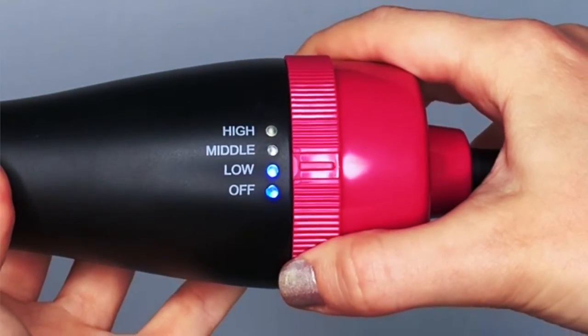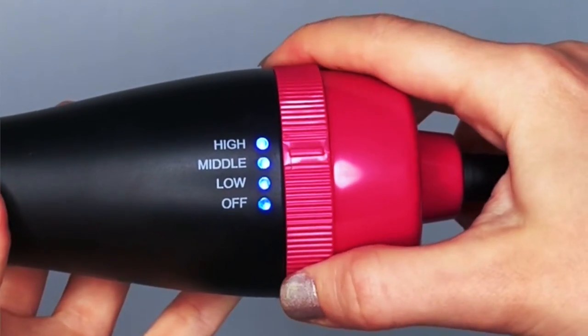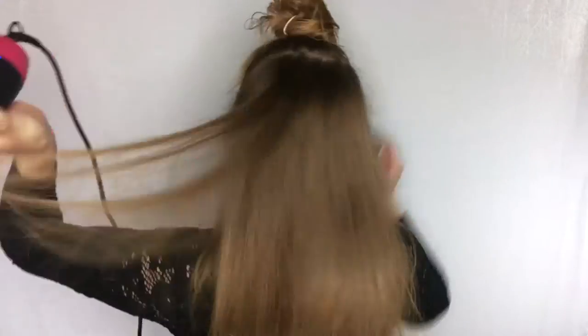There are three speed settings and two different settings for customized control for different hair types. It has a cool tip for maximum styling control.